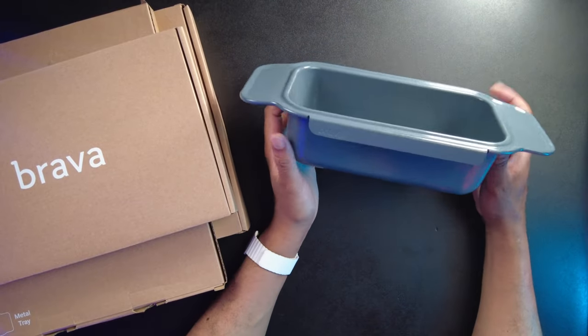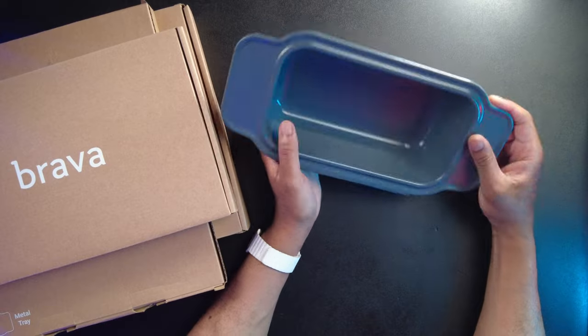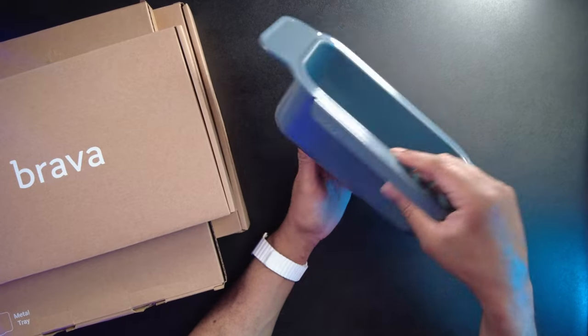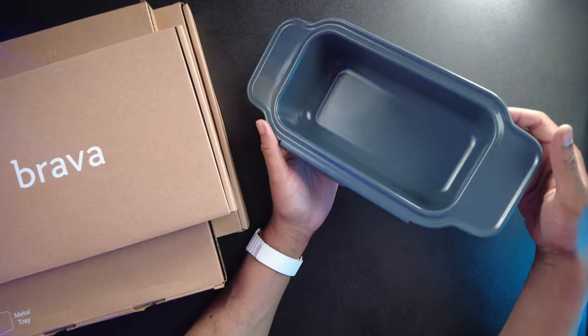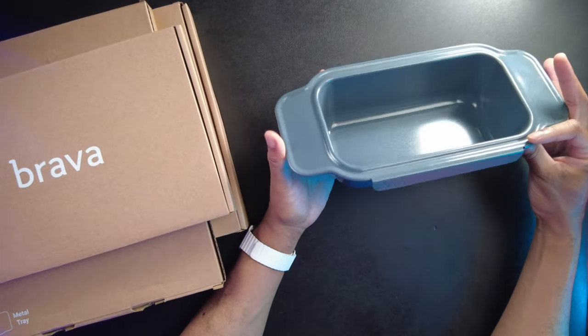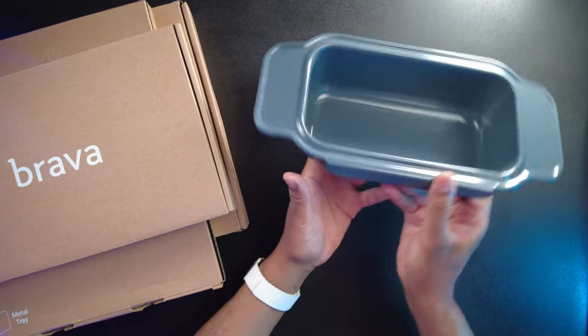This loaf pan has another secondary function that a lot of people don't always think about, and that is that you can use it to actually heat up liquids. So if you want to heat up milk, make chocolate milk, heat up your coffee if it got cold — whatever it is — you can pour your liquids in here and heat it up, because it's thick enough, and then you can simply pour it out. So yeah, this is the loaf pan and I really, really like this a lot.